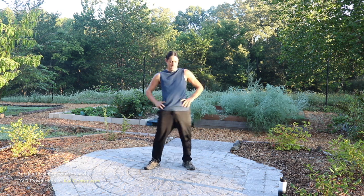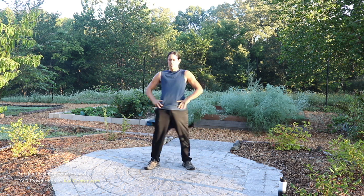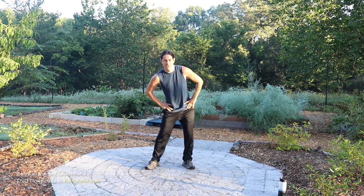I don't know about you guys, but as I'm getting older, sometimes the hips are a little bit tighter in the morning than they used to be when I was young.